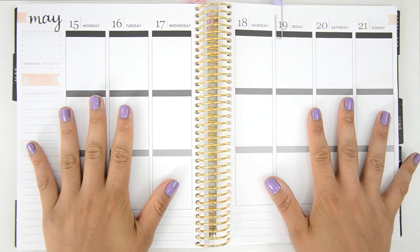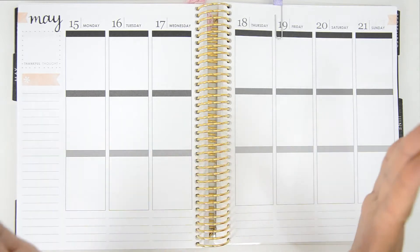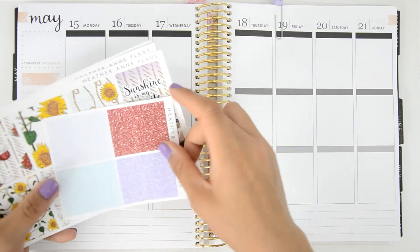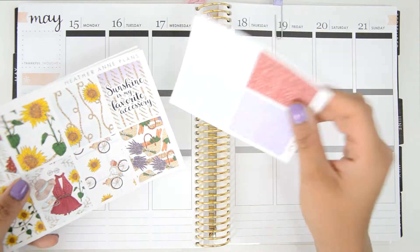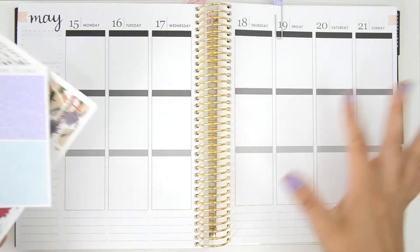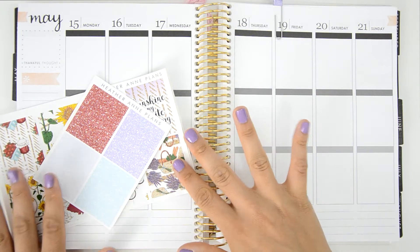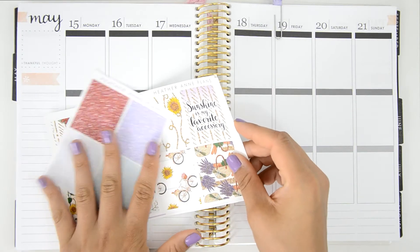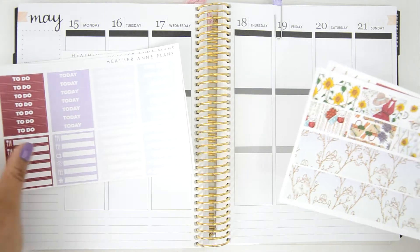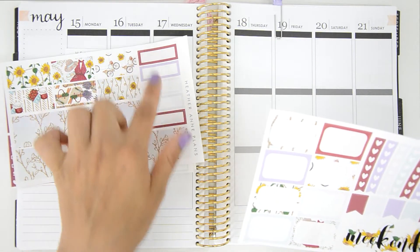Hi guys, welcome back to my channel! Today we are going to be planning this week. I can't believe we are in the middle of May. I decided I want to use this kit from Heather and Plans — I think it's called Sunshine or something like that. She sent me this kit, and it came on premium mat with some glitter headers, full boxes, headers, and little things.